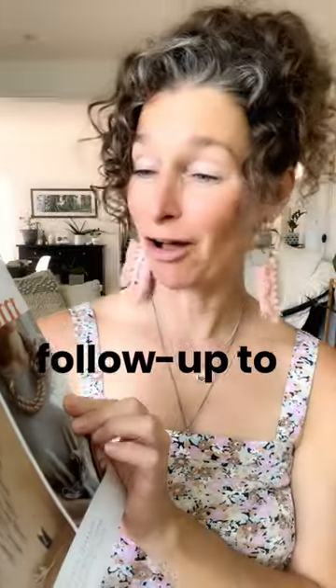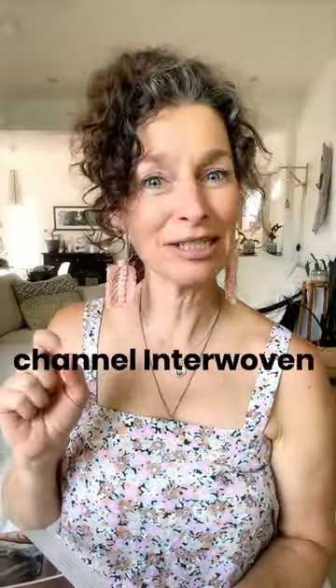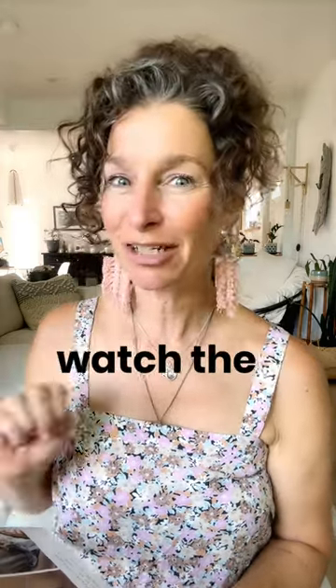Yes, her second book — a follow-up to the first one. She has new and different things in here. If you want more insight into why I like these books, go to my channel Interwoven Studio and watch the latest tutorial.